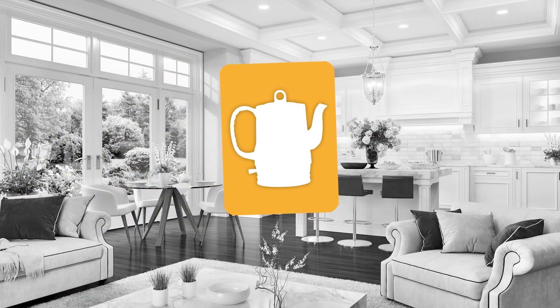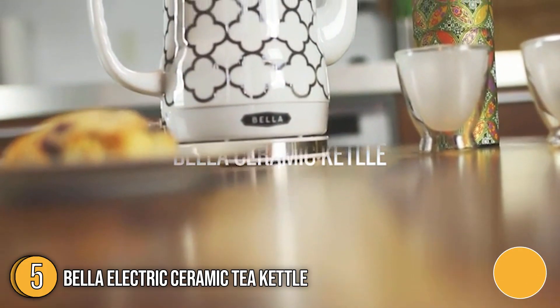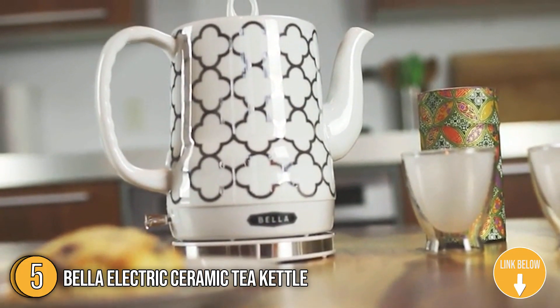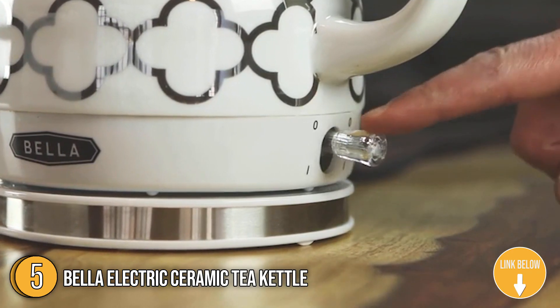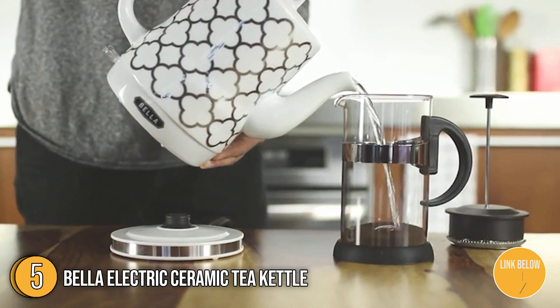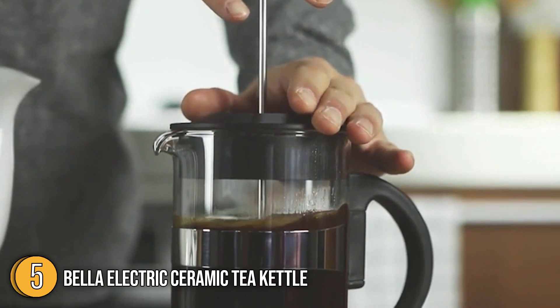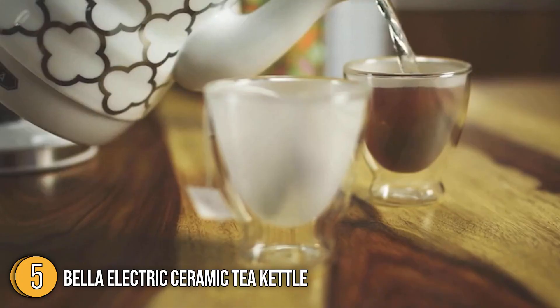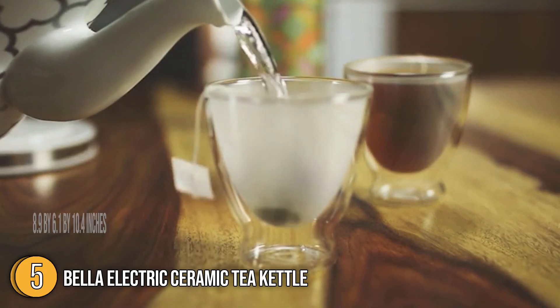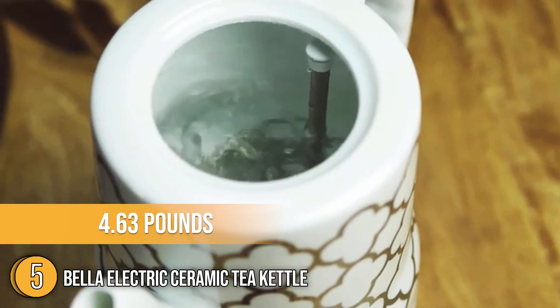The fifth non-plastic kettle on our list is the Bella Electric Ceramic Tea Kettle. Boil water faster than a microwave and safer than a stovetop with the Bella Electric Ceramic Tea Kettle. This full ceramic kettle is the perfect entertaining piece for all tea and coffee lovers. It's also an ideal decorative piece for any kitchen, as it comes in a variety of colors and patterns. It measures 8.9 x 6.1 x 10.4 inches and weighs 4.63 pounds.